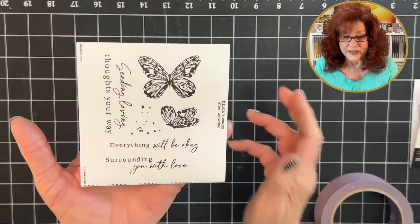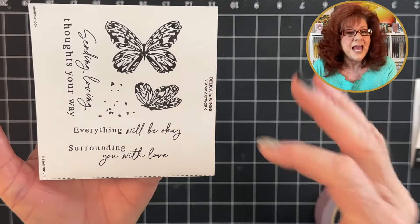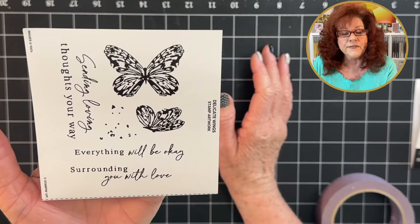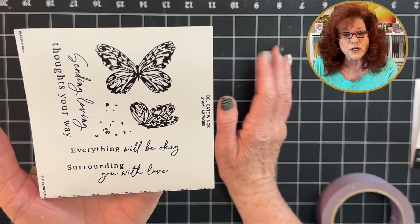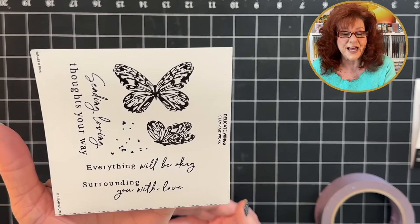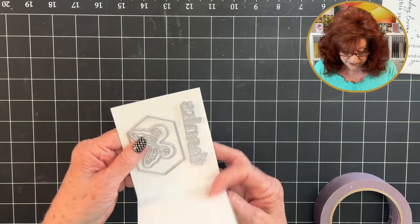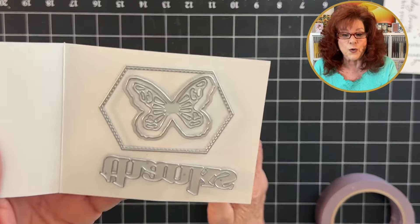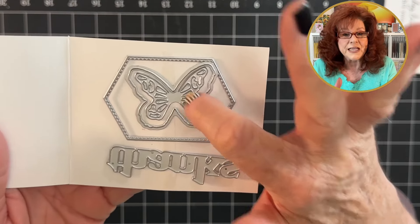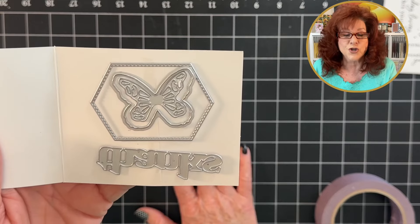The first thing I want to show you are the stamps that come with this kit — they are so pretty. We have our sentiments, our butterflies, and a bunch of punched-out butterflies and different designs. The envelopes this time were beige, and we actually used that as one of our backgrounds. The coolest add-on cuts out the butterfly background, and then an insert cuts out the top to make the wings look like they're fluttering.